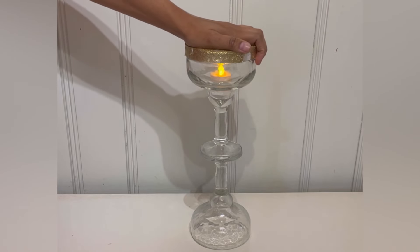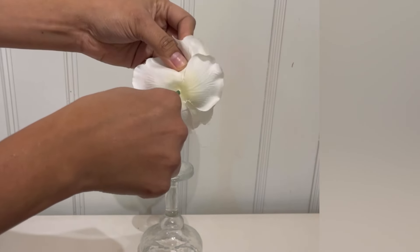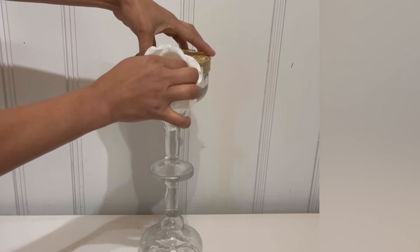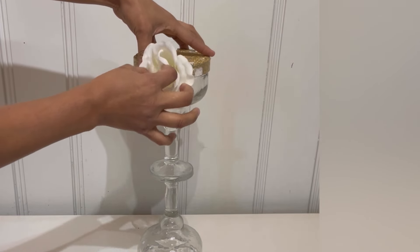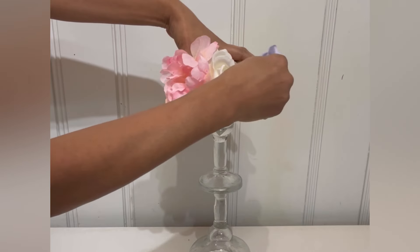Then just go ahead and do the same process — put hot glue and attach the floral foam on top. After that, grab your flowers. I took a toothpick, put it inside my flower, and then placed it in the floral foam like that. I'm going to continue doing this, putting in different colors of flowers all the way around.